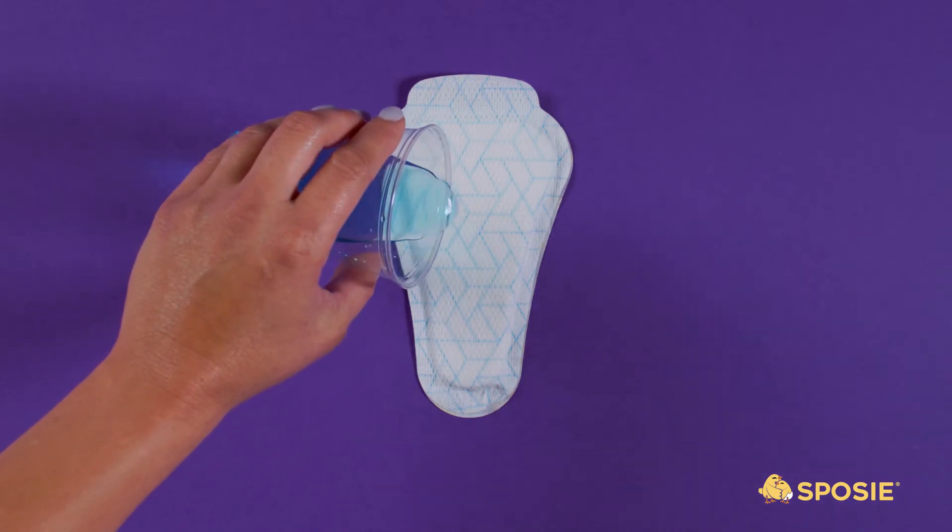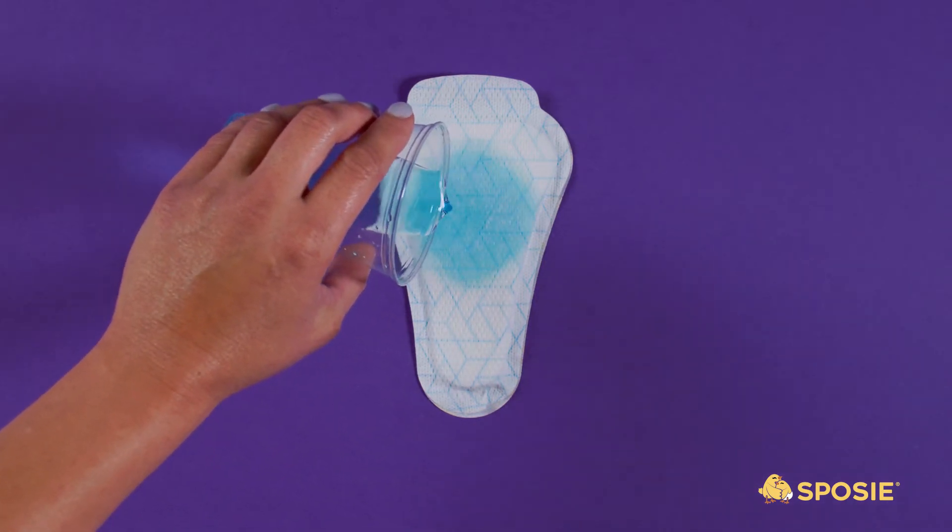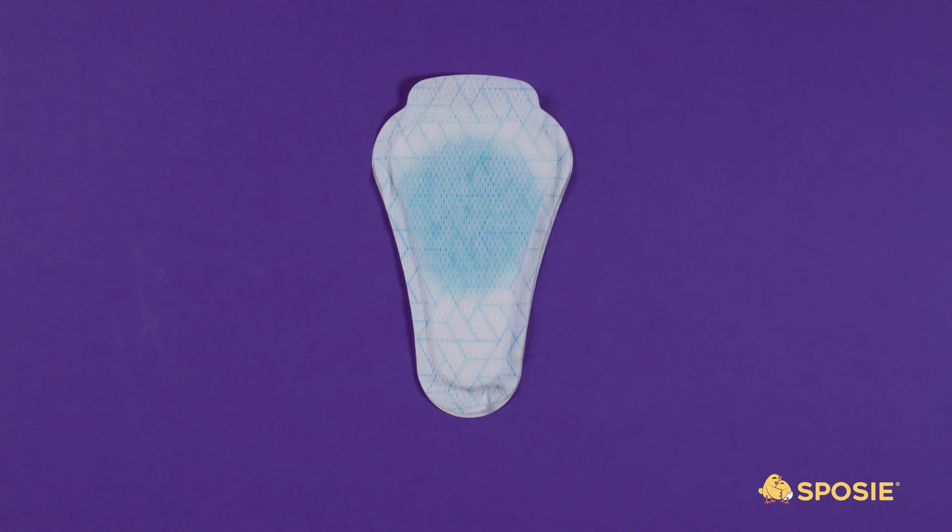Sposi Dribble's exclusive absorbent technology allows it to hold over half of an average two-year-old's bladder capacity, ensuring that the child's underwear and clothes are kept dry. Sposi Dribble's are also the ideal solution for older children that don't want the embarrassment of wearing a diaper but still need occasional protection during school, ballet practice, long car trips, or even a sleepover.